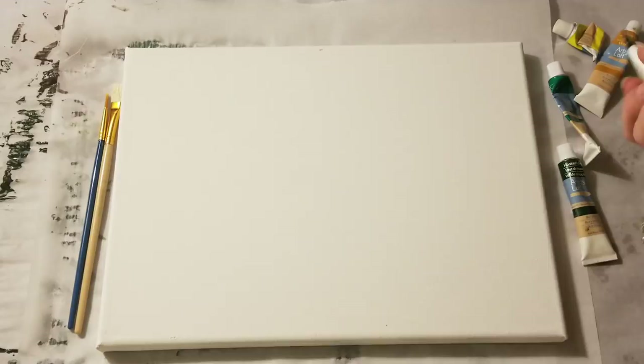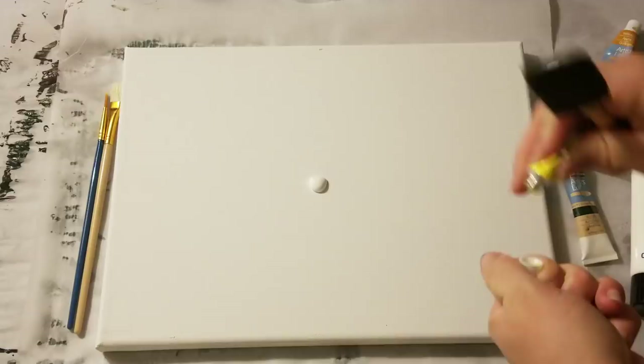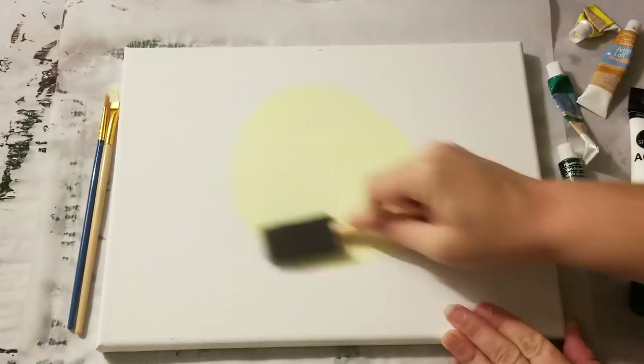I'm going to be using a foam brush here for the background. This is simply acrylic got from Walmart. So I'm going to start with some of that in the middle, as well as a little bit of yellow. The key here is a circular motion — start in the middle and go out.